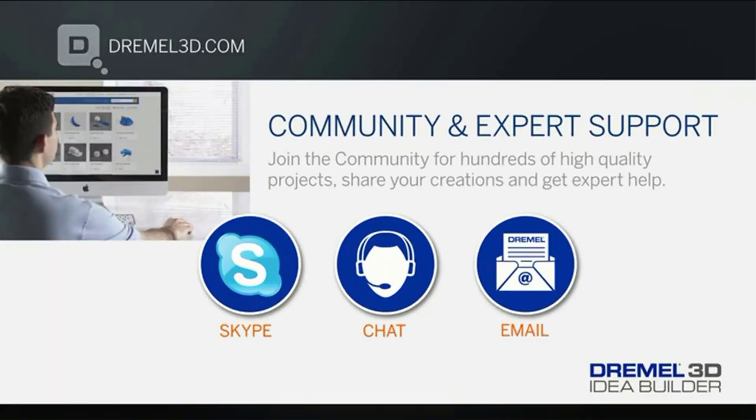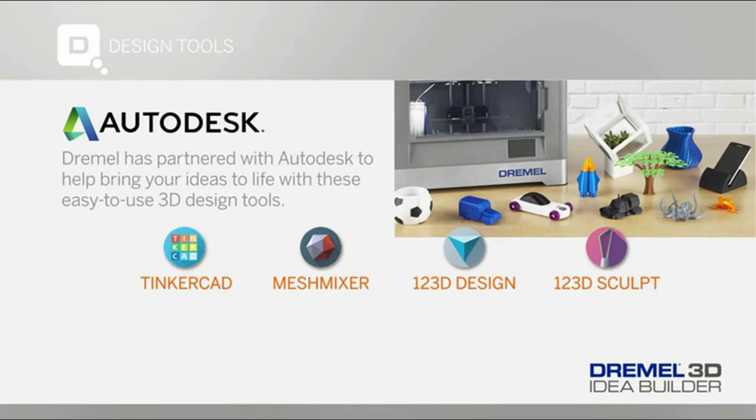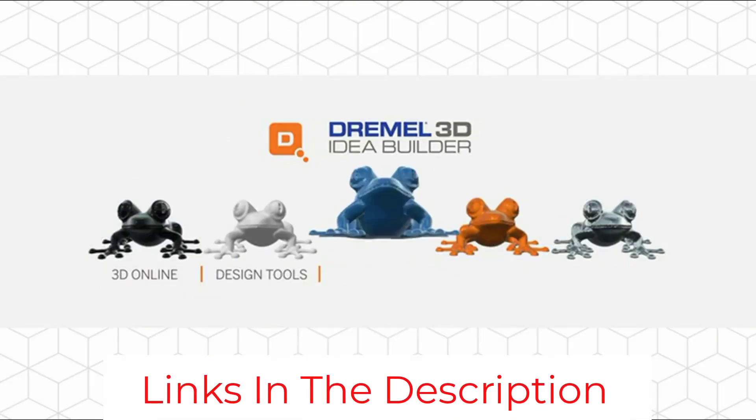Since the 3D printer supports only Dremel's own PLA, you are likely to spend a bit more on filament than you would with a different brand printer. Nonetheless, the 3D20 offers great print quality in a safe and easy-to-use package. It is sufficient to meet primary 3D printing requirements and is a great machine to introduce kids to the 3D printing world.